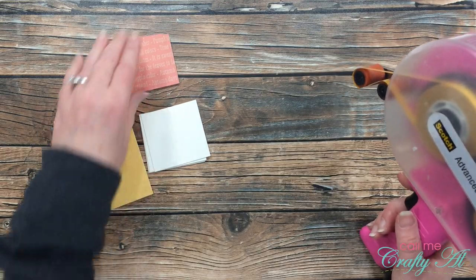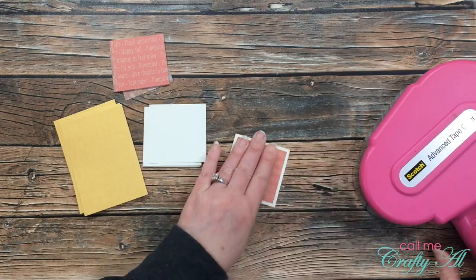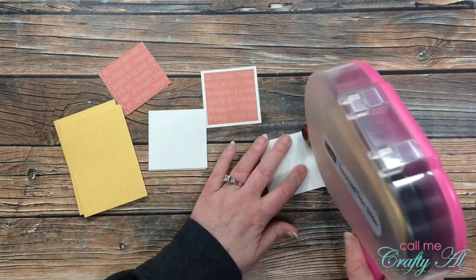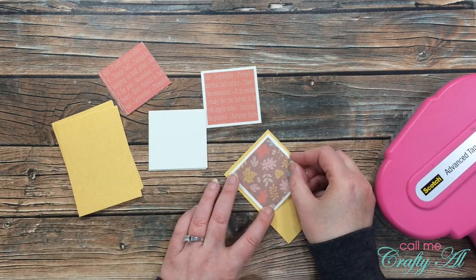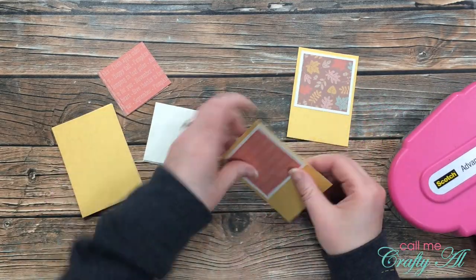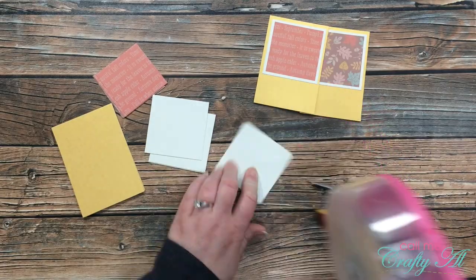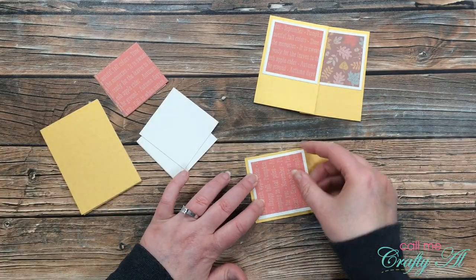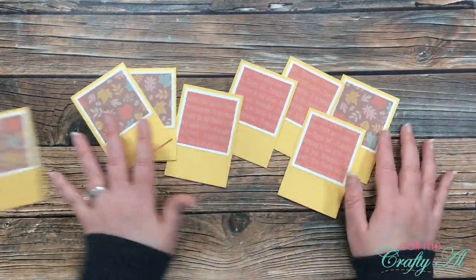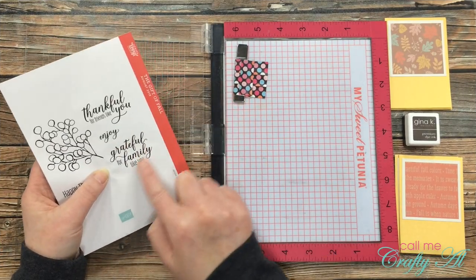Before I can decorate the front of my clear cards, I need to get my stamping done. Before I can do that, I need to adhere my matted square of patterned paper to the top center of the gold cardstock piece, so I know what area I have at the bottom for the stamped sentiment. Here I'm matting each patterned paper square with off-white cardstock and then placing those on to the gold cardstock.